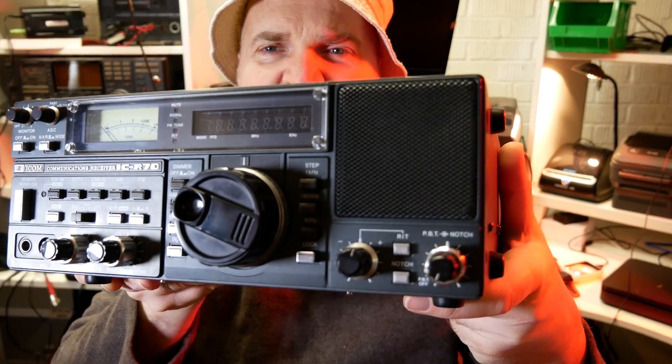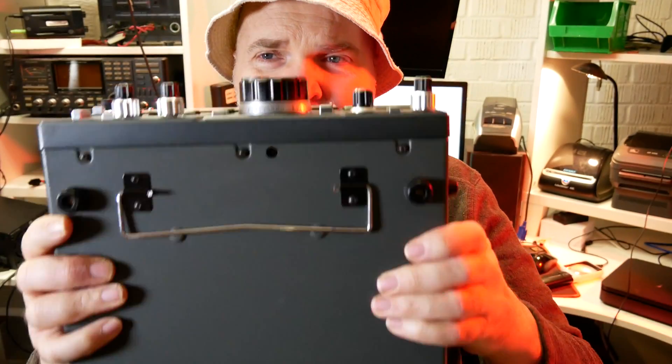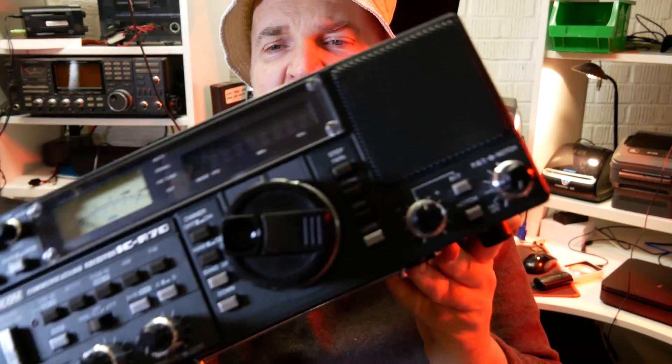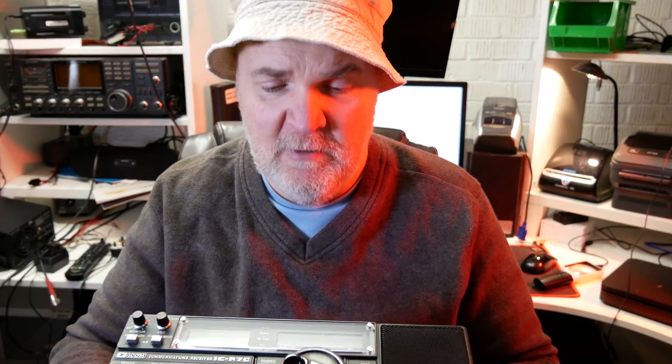It arrived this morning from Italy — I bought it from Paolo in Rome and it's in beautiful condition. It arrived in one piece. I got it about five minutes ago, quickly unpacked it and I'm very impressed with the overall condition.